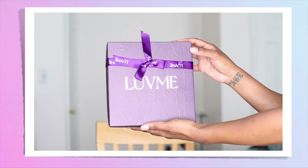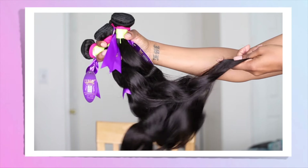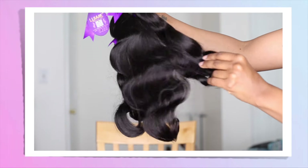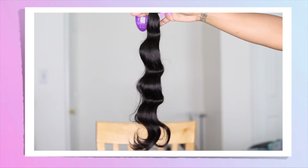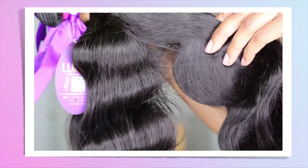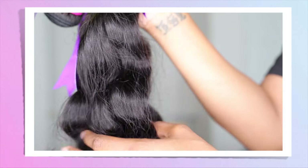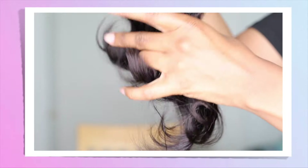Today I'm using hair from Love Me. They sent me four bundles, but I ended up using a little less than three — lengths 16, 18, and 20. These are their body wave bundles, and I must say these bundles are pretty full. I've recently been struggling to find good bundles; the last ones I got from Amazon were so thin I ended up sending them back. But I was very happy to see these were not that — they were thick all the way through, the appropriate lengths, and honestly three bundles is more than enough.